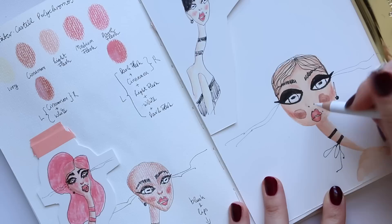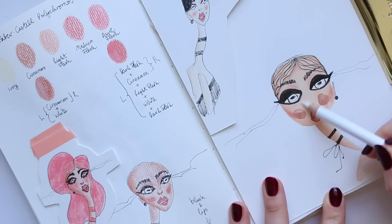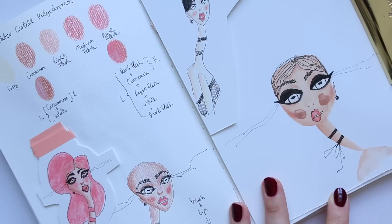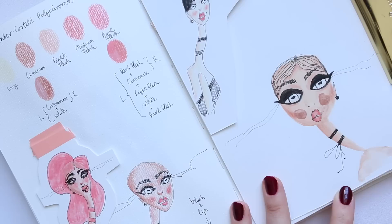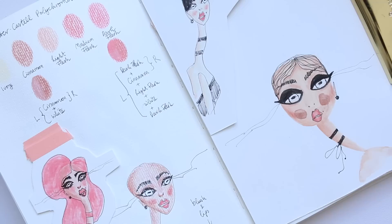I'm going to go into the white here for the nose just because it does what I need it to do for a highlight. Then underneath the eye I want to highlight it, and then a bit of shadow just in the middle right here. Sometimes people take this part out a bit more, so I'll just blend this bit out like so.